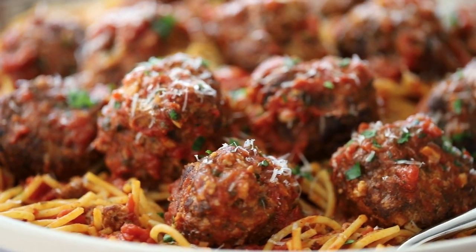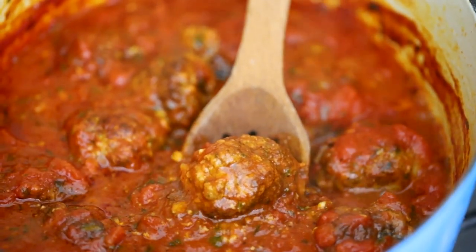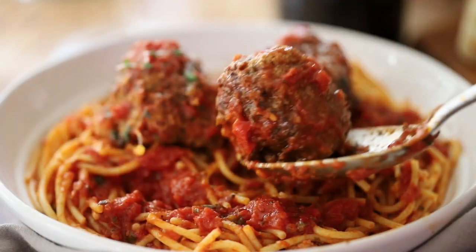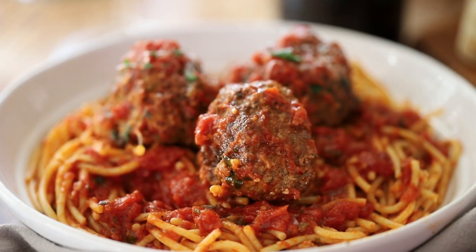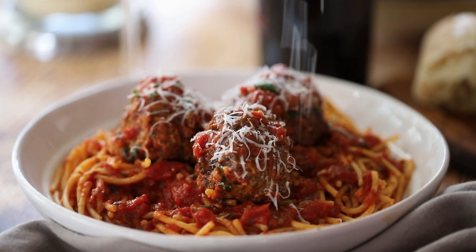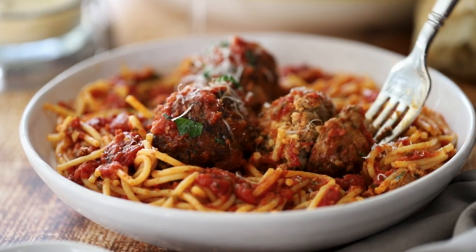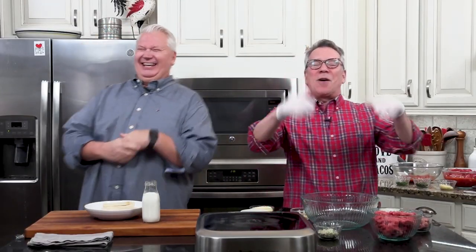Today we're making the global favorite: spaghetti and meatballs! These homemade meatballs have simmered in an amazing sauce. It's spaghetti and marinara topped with a beautiful meatball, all covered in cheese. Every bite is meatball paradise. So I'm Chris, and today I'm a meatball like no other meatball. Let's start making spaghetti and meatballs!